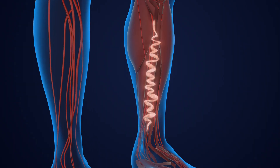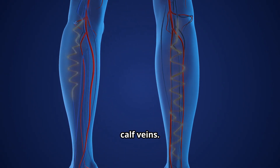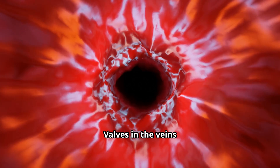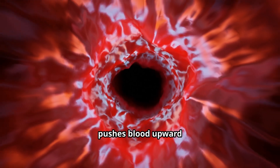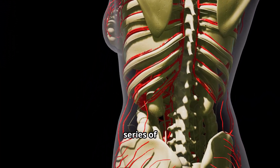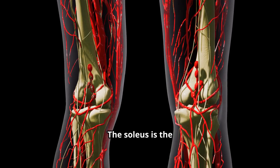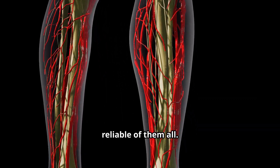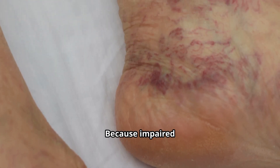When the soleus contracts, it compresses your deep calf veins. Valves in the veins keep blood from falling back, so each contraction pushes blood upward toward the heart. Think of it as a series of valve-protected pumps along the leg — the soleus is the largest and most reliable of them all.